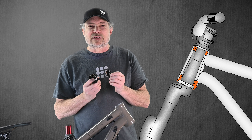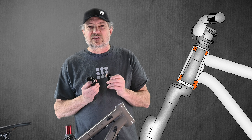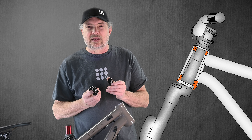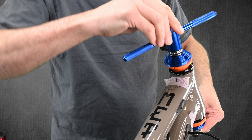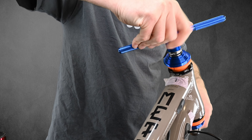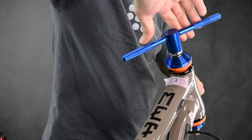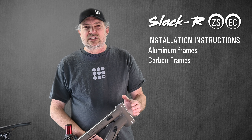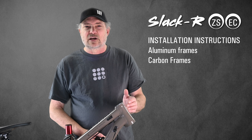Slacker eccentric ZS and EC cups press into the frame. They replace the concentric ZS or EC cups that you already have on your bike. Today we'll install a Slacker into this metaframe using a pair of Slacker EC cups, upper and lower. The installation procedure for all Slacker ZS cups is the same, and the procedures in this video apply to both aluminum frames like this one and carbon frames.